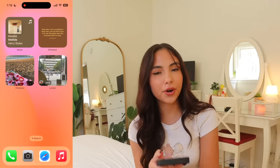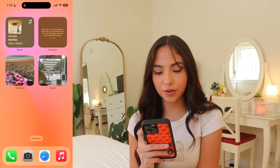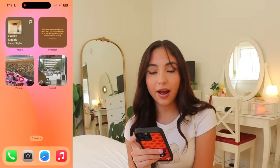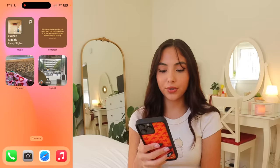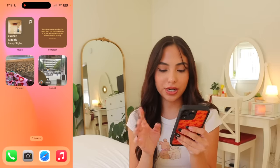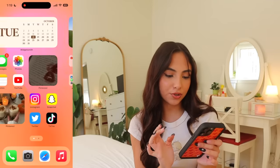My next page is just widgets — I think it's just because it's cute. I have my music widget, a Pinterest widget for quotes, and another Pinterest widget for cute picnics. Then there's the Locket app: basically you take a picture and send it to your friend's home screen. The one on my home screen right now is from Brayden. It's a really fun app but I hardly ever use it. That's everything on my home screen.